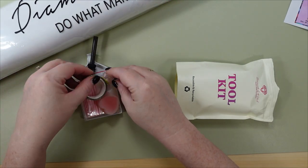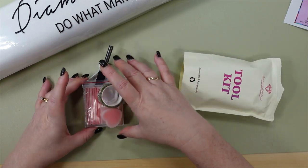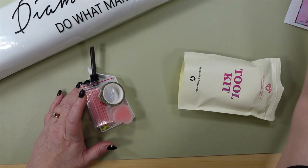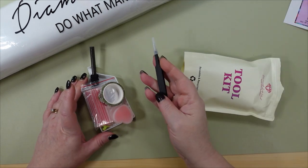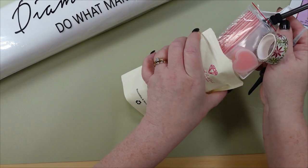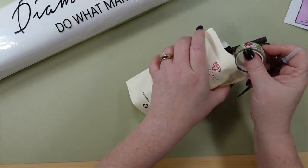That's what the tool kit comes with. I thought there were no tweezers for a square, but I did get tweezers — I just put them away right away. So I'm going to stick this all back in here.